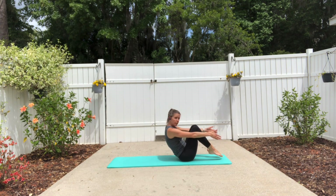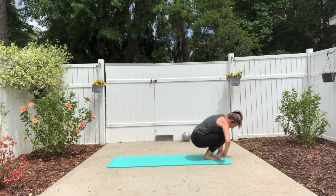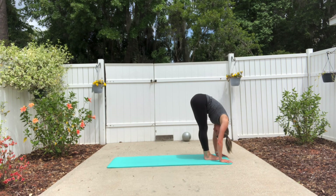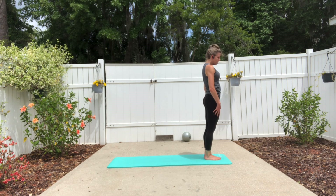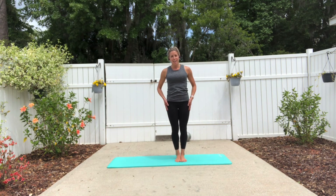Now plant your feet down, find a crouch position, fold yourself in, press the heels into the floor, lift the hips up, and roll yourself up to a standing position with control. Thank you guys — have a great rest of your day.